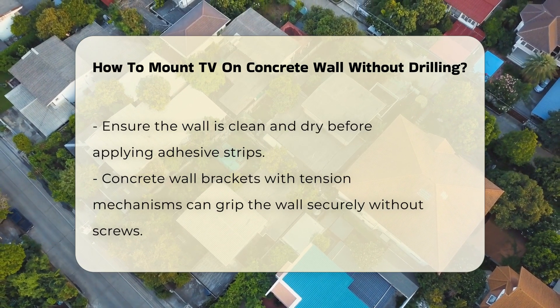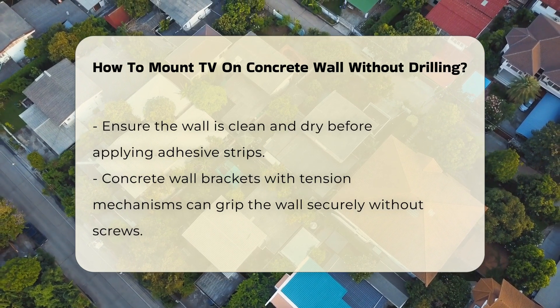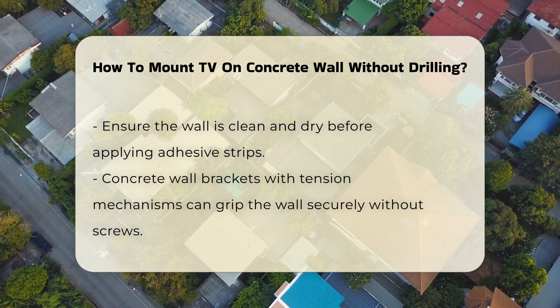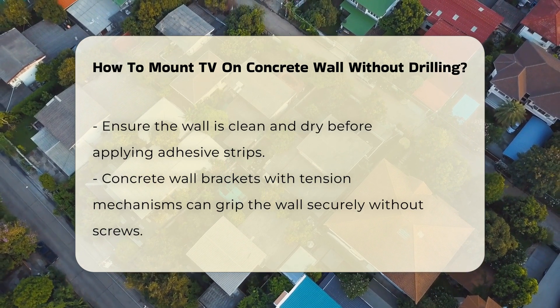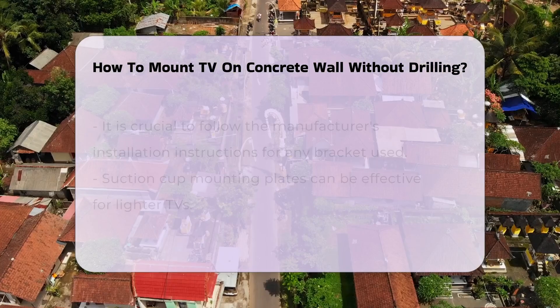Another method involves using a concrete wall bracket that utilizes a tension mechanism. This type of bracket can grip the wall firmly without the need for screws. It is essential to follow the manufacturer's instructions for proper installation.